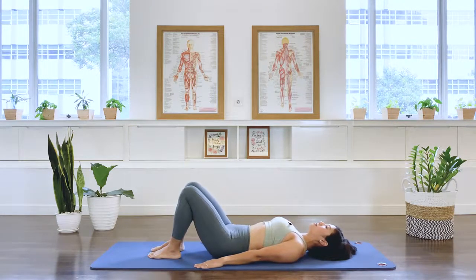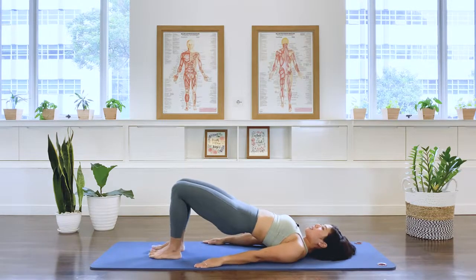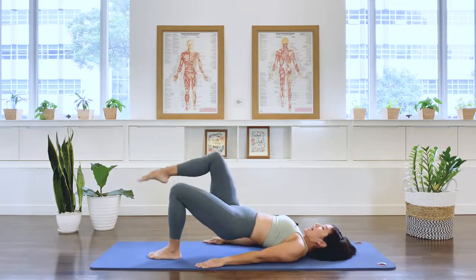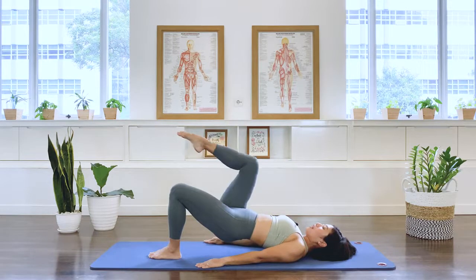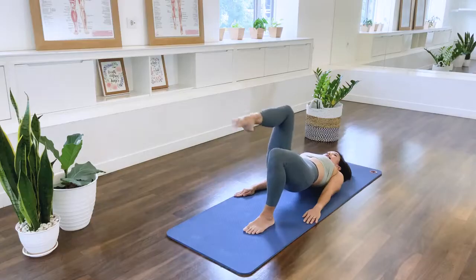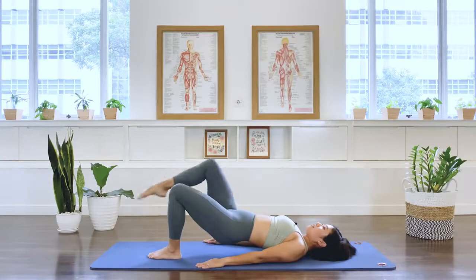And let's stay here. I'd like you to press the left foot down. Take the right leg up to tabletop for our shoulder bridge prep. We lower, tap. Exhale out. Let's do eight here. One. Two. Three. Stable pelvis. Four. Five. Six. Seven. Last eight. And lower the foot down.